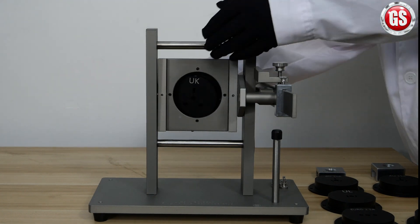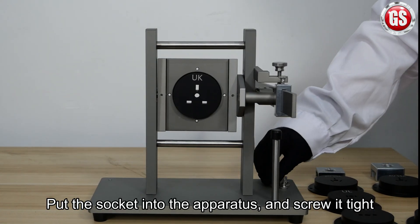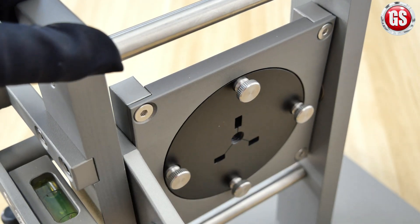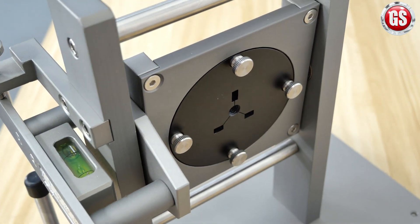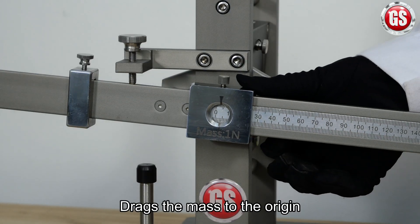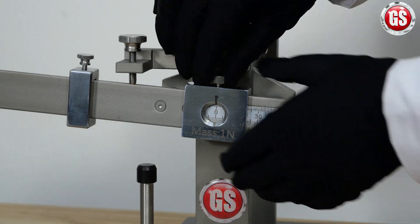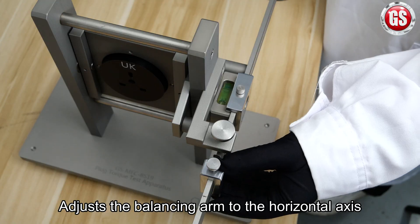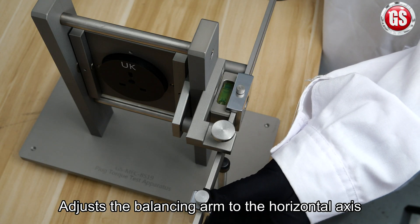First, put the socket into the apparatus and screw it tight. Then drag the mass to the origin. Adjust the balancing arm to the horizontal axis.